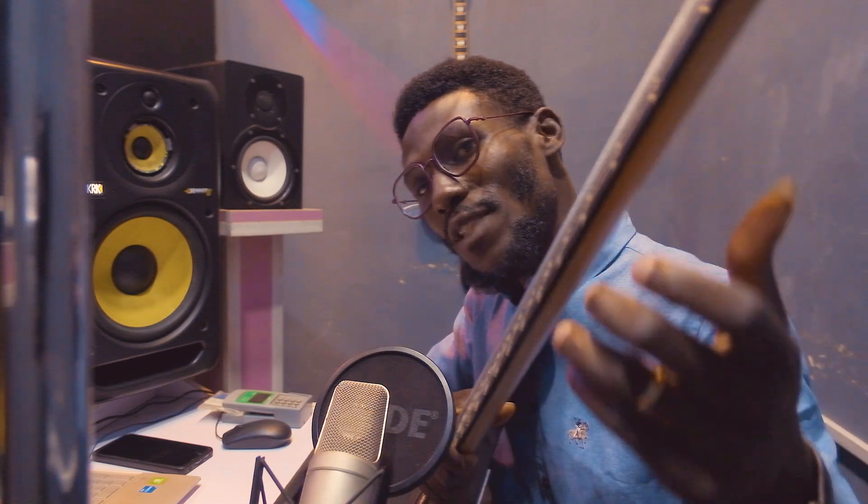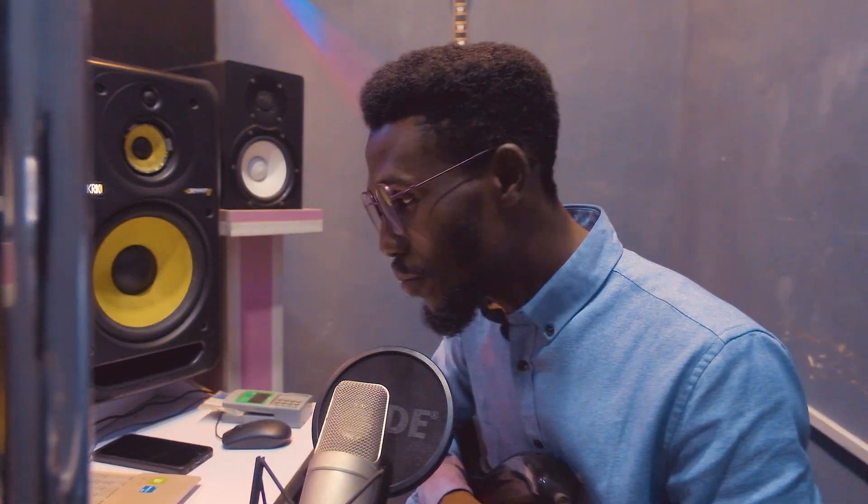Hey guys, my name is Promise Bill from Promas Recording Studios. I want to show you in one minute how to convert your WAV file into a MIDI file or a MIDI track. Right in my hand is a bass guitar — I'm going to play something very simple real quick and then convert it.